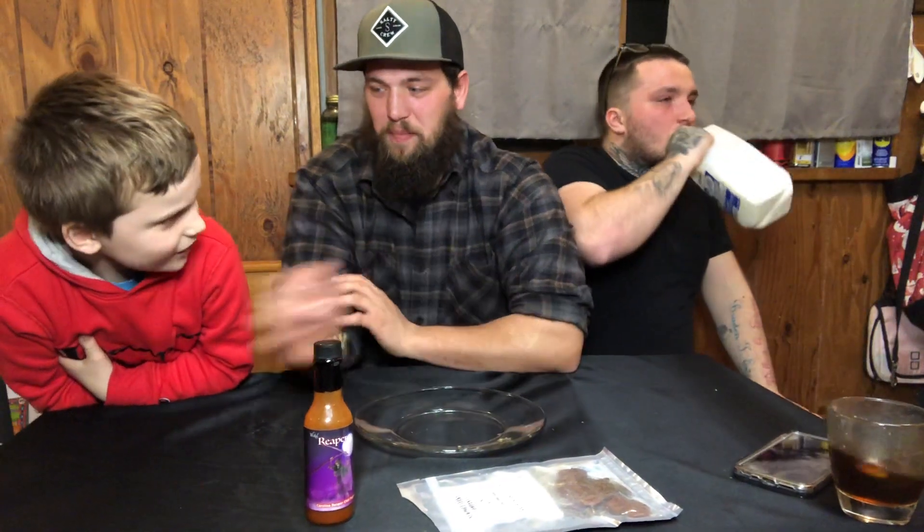Good job, Braden! I put way more than him on mine. I mean it's hot, but... how much did you put on there? Like a teaspoon. The texture, dude — it's the texture. Yeah, how much did you chew it? I chewed it like four times and swallowed it. Honestly, it's catching up to me, I ain't gonna lie. I don't have a drink, so I'm good.